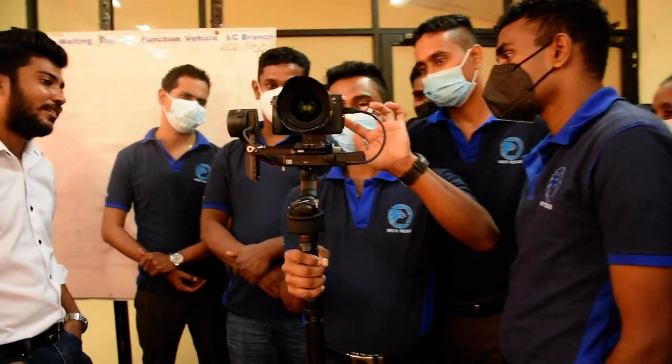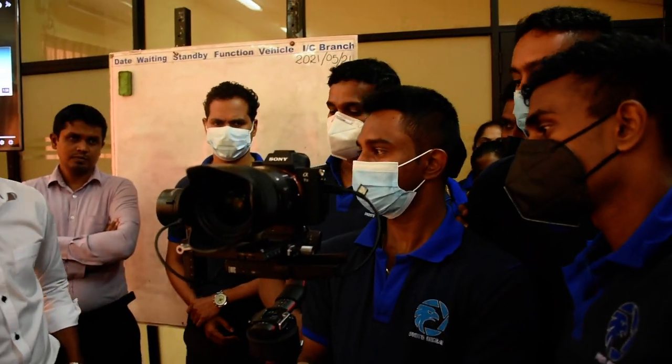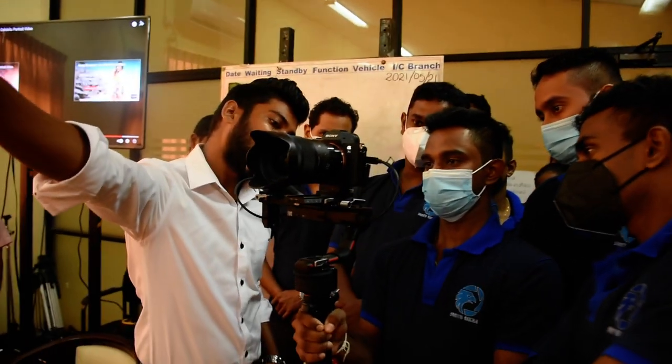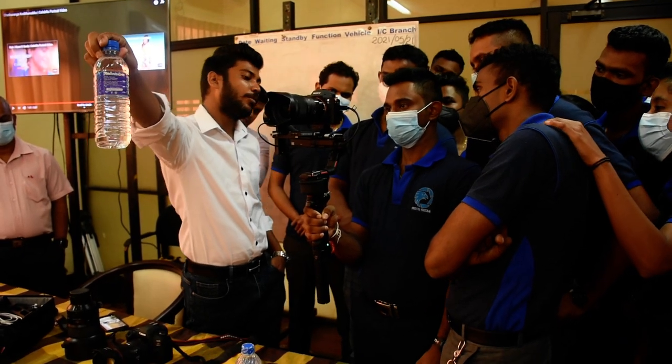If I zoom in, I zoom. I don't have light condition. Why do we touch it? You can't touch it — you don't have to touch it.